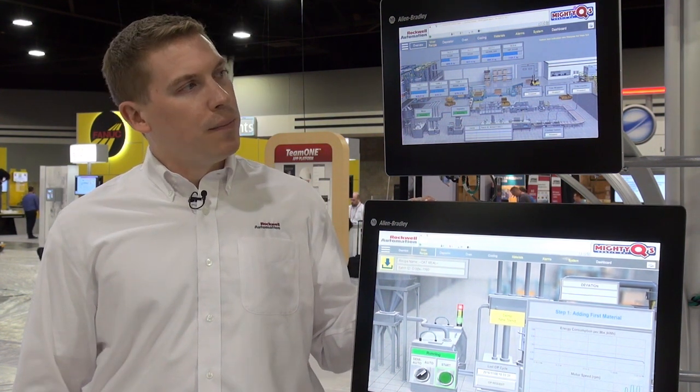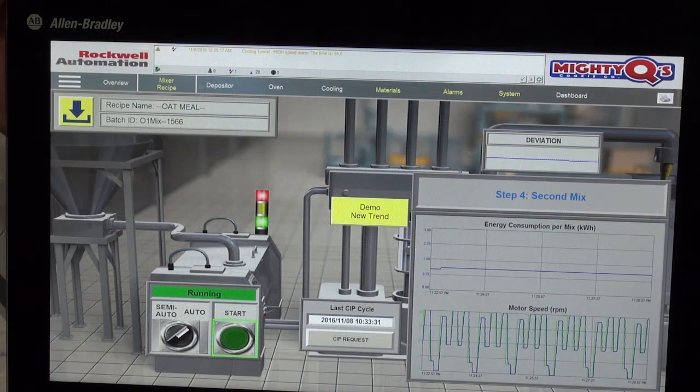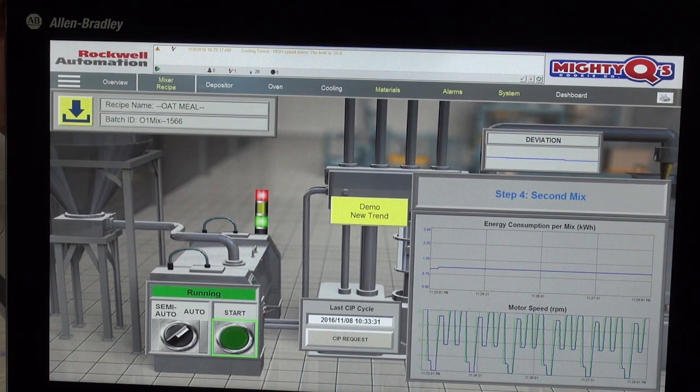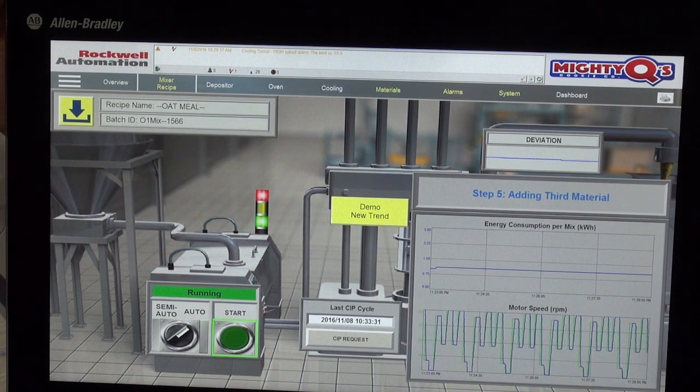You'll see here next to me some examples of a 15-inch and our 22-inch PCs running FactoryTalk Site Edition 9.0. The full HD 1080p screen on the 22-inch offerings allow you to copy the same application from the control room out to the field without resizing your application.